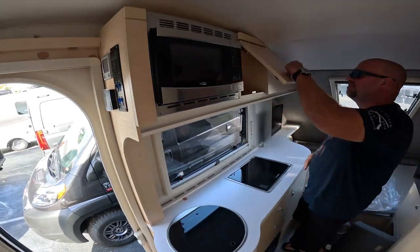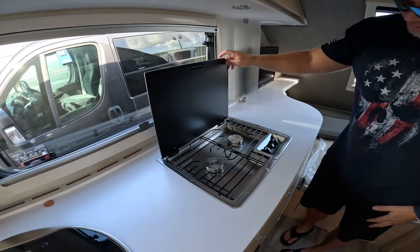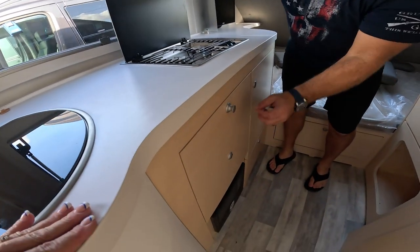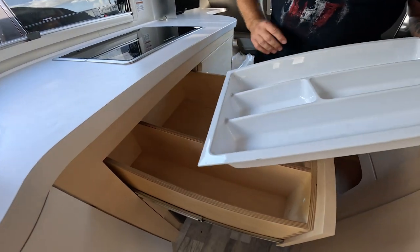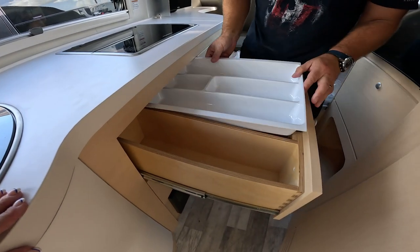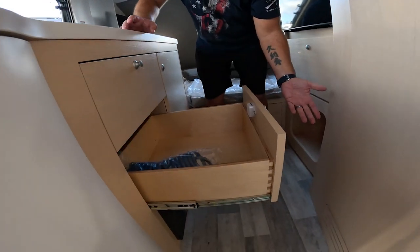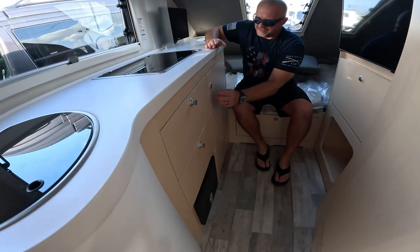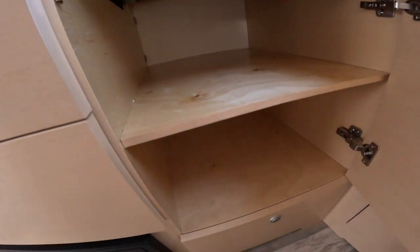We've got the microwave, and more storage. Then we've got this little two-burner stove. You've got a fuse panel down there. Look at all that storage — this has more storage than the Terra Oasis. I mean, look at that. It's really got some good stuff in here.